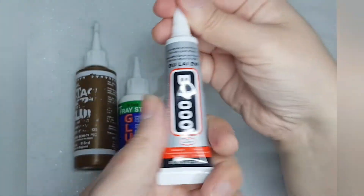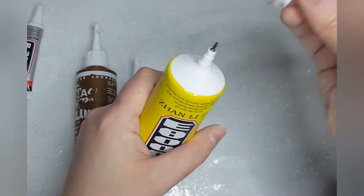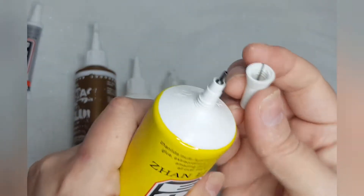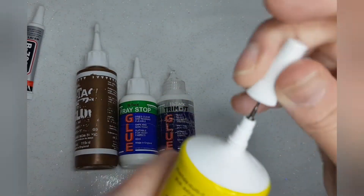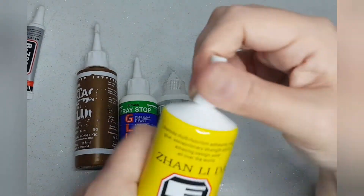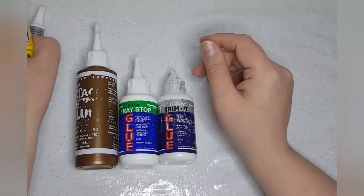So that's the B7000 one, and it's the same with this one — again it's one of these pinpoint ones. This one's slightly wider than the B7000, but it still gives you that little bit of precision because you can only use the tiniest bit and it goes a long way and it does glue things really, really well.